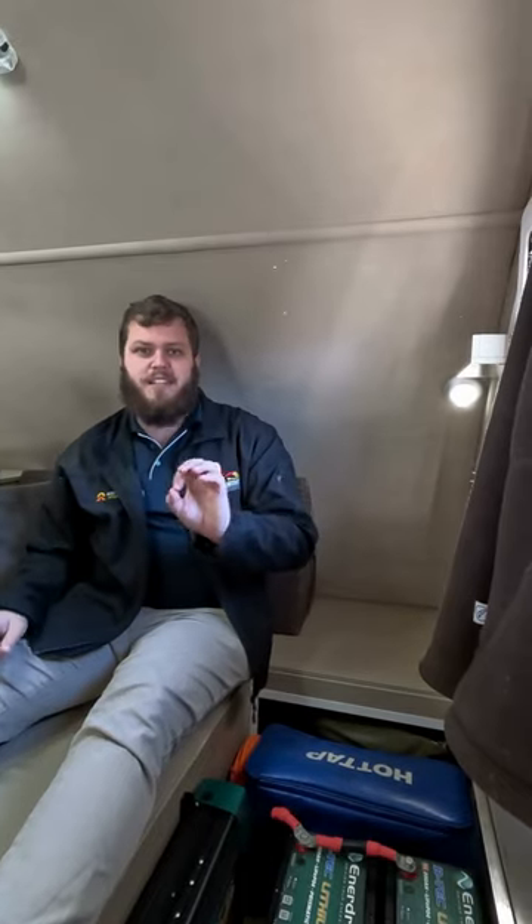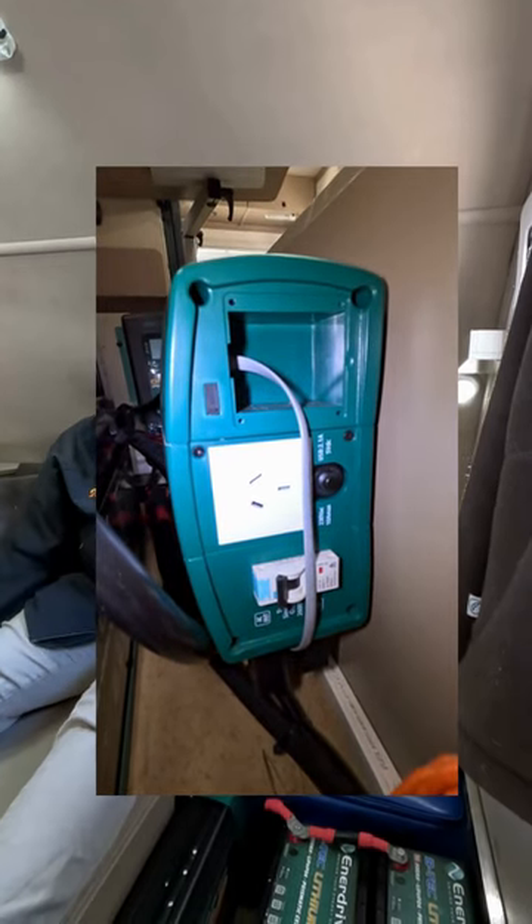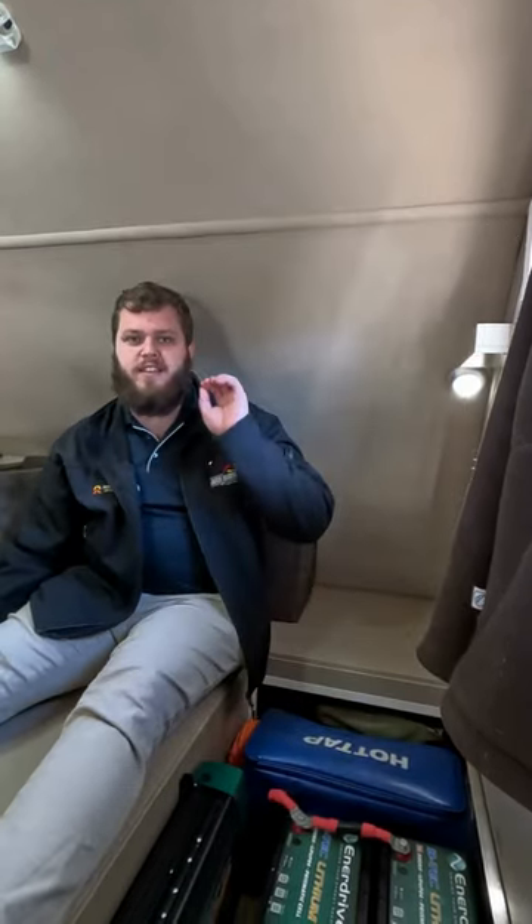Number one, the most common thing: the RCD switch or RCBO — essentially the 240 volt safety switch on the front of the inverter itself. You need to make sure it is set in the up position, so it is set to on.